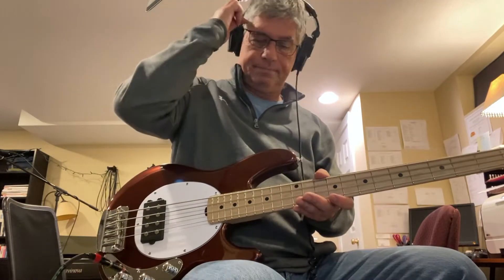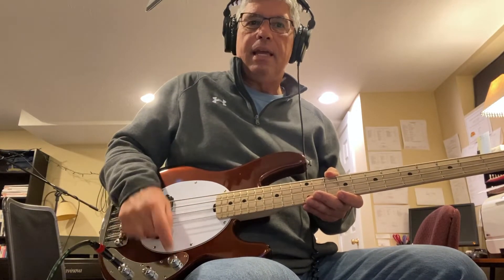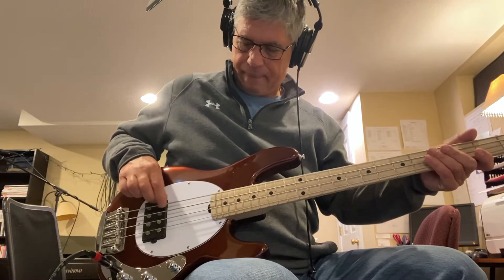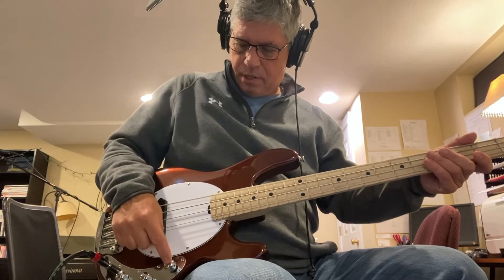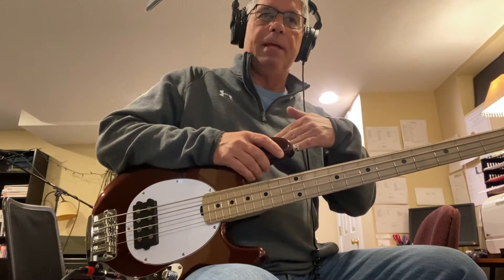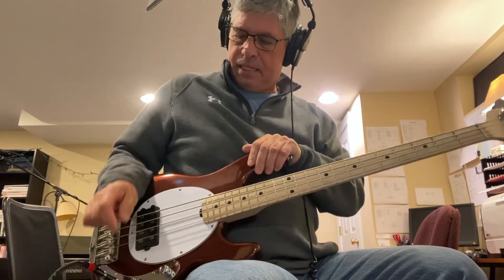It's got a single pickup and three knobs. The first knob is the volume, and it's a push-push knob — when you push it, it gives you a bass boost. But the pickup is passive, so you can't actually boost bass without active electronics. It's really a bass cut in normal mode, and pushing it removes the cut. I don't really see why I'd use that feature.